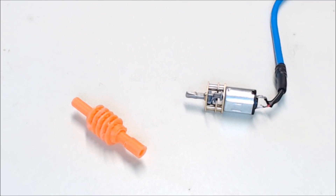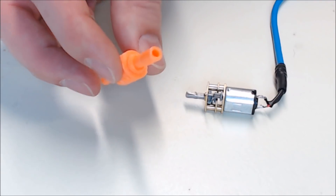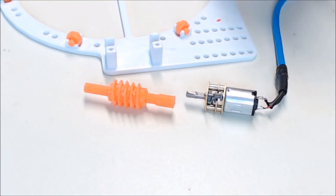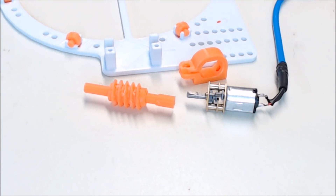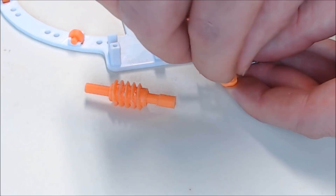Now we need to attach the worm gear on the motor shaft. There is a flat spot inside the worm gear for the motor shaft, but you almost have to super glue this to get it tight enough. Before you glue it, use your motor mount and your base to make sure the worm gear is lined up with the motor — even if you have to take it apart again, this will make sure the worm gear is nice and straight. Then attach your motor mount on your motor and snug it up with one of your M3 5mm screws.